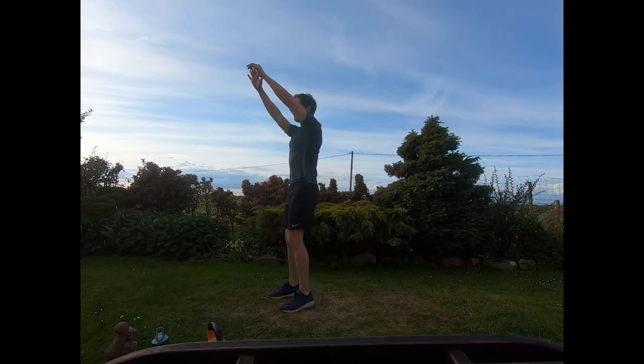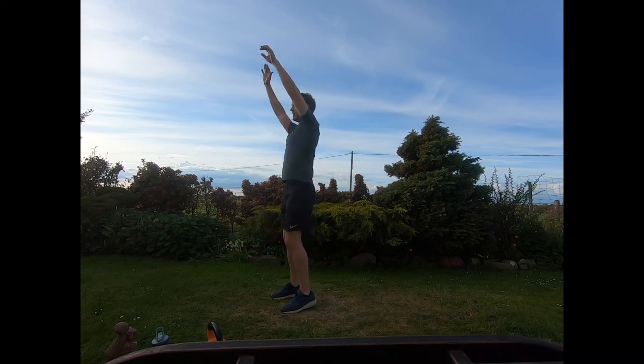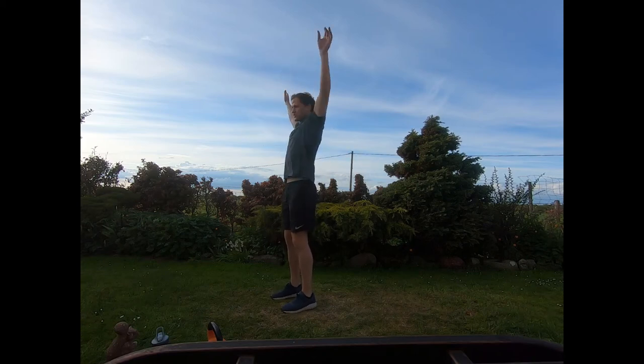Now let's do some arm swings — swing the arms forwards, nice big swings, and then backwards, four big swings backwards.